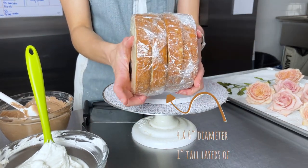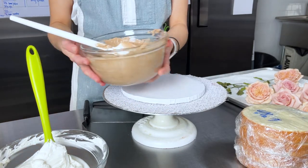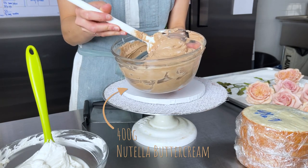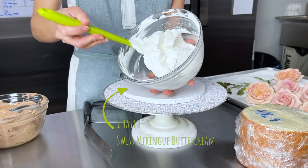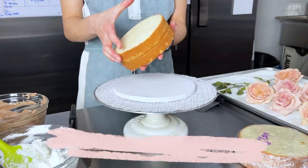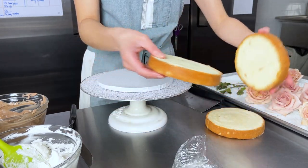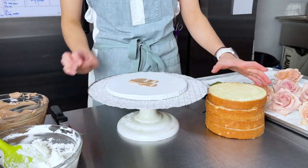To assemble this cake I'm using an eight-inch board. I also have four layers, each one inch thick, of vanilla and coconut cake. For assembly I'm using 400 grams of Nutella buttercream — that's just my Swiss meringue buttercream recipe with Nutella added in. For masking I have 400 grams of plain white Swiss meringue buttercream. The cakes have been sliced in half and chilled, so I'll alternate between the coconut and vanilla layers with a dab of buttercream.